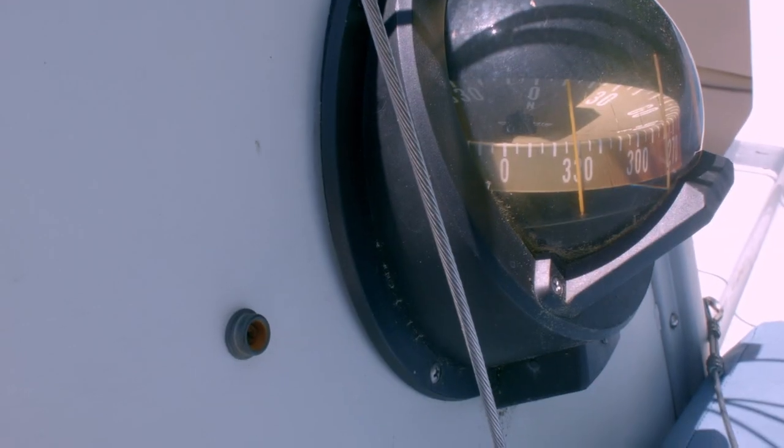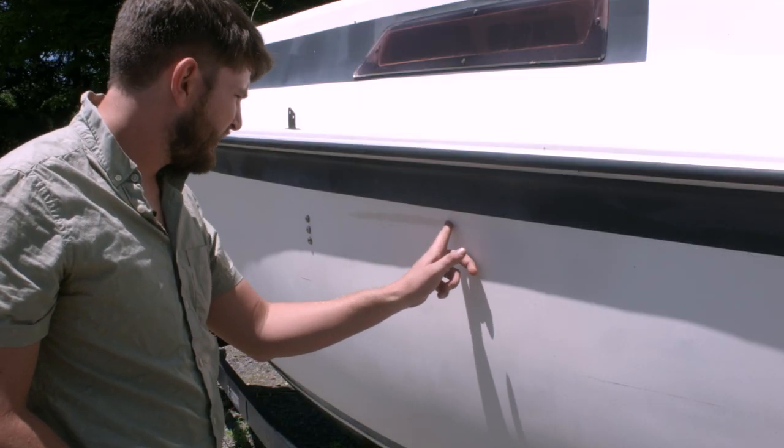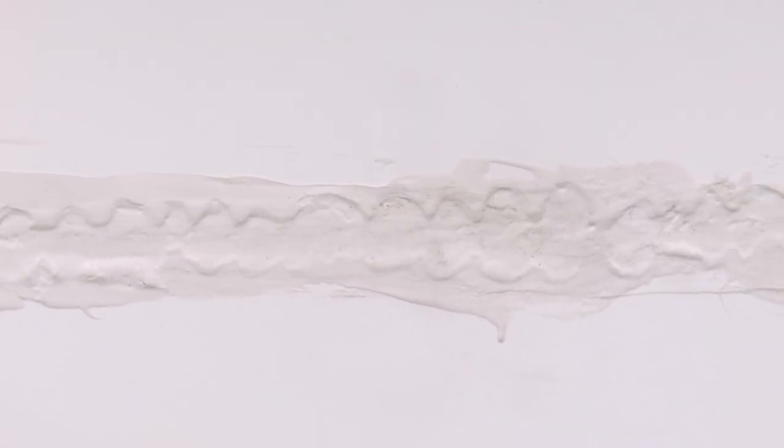Then all the dents and deep scratches and such. We jumped onto the other side of the boat. We're not sure what happened but it seems to be covered with primer and it's still not flush and not neat, so I'll have to sand all of this down and do a fiberglass repair on this and then sand it down again to make it flush with the boat.